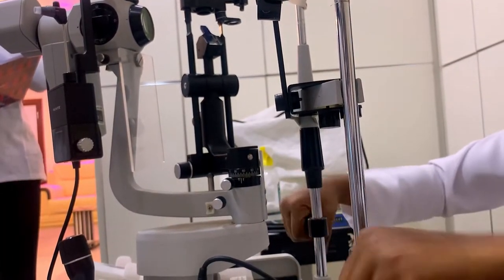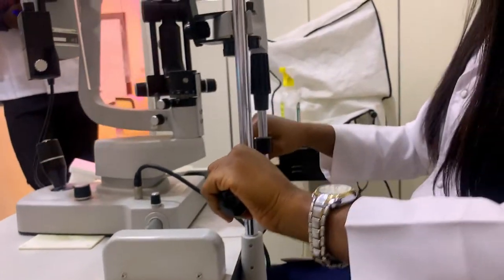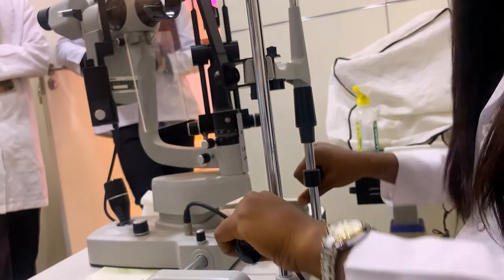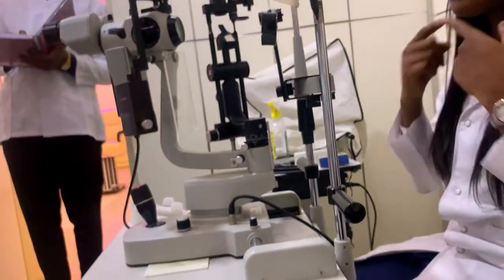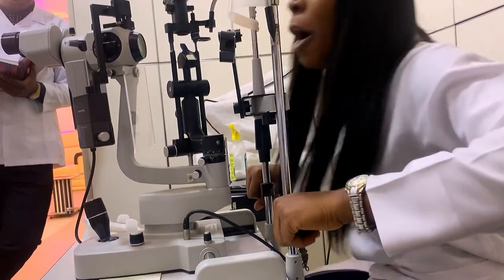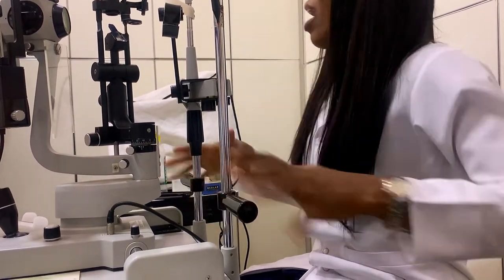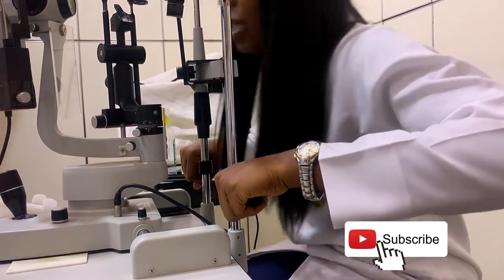Next is the hand rest. This hand rest serves as a support especially for children. Some children when they come always like to hold things, so when they place their hands here, it's like they're driving wheels. Some children when they sit, their chin cannot touch it, meaning they need to stand up and rest their chin. Also for adult patients with Parkinson's problems who lack manual stability, they can hold onto this and rest their chin during the slit lamp procedure.